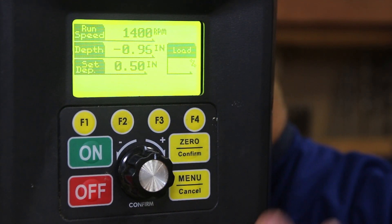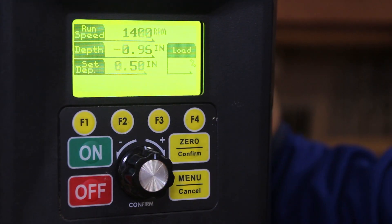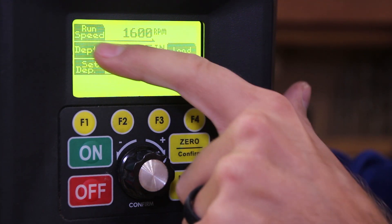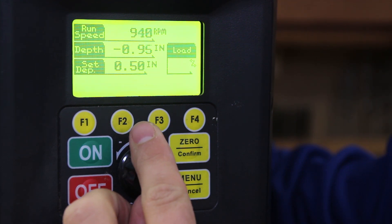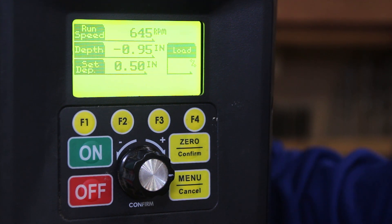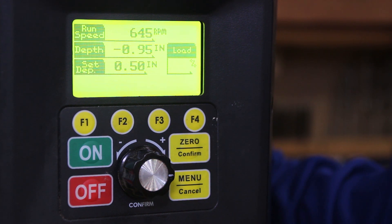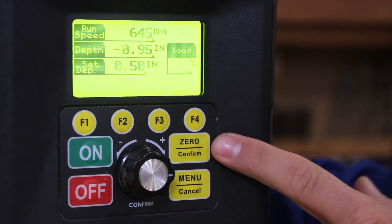Most of the unit's features are in the computer, controlled on the front interface. There's a knob to dial in the RPMs — you can see the run speed on the display. You can push the knob in for smaller increments or pull out for larger increments. The green and red on/off buttons are clearly labeled, and there's a master emergency stop below that you can hit with your shoulder or forehead if needed. The F1, F2, F3, and F4 buttons are fully customizable, and the two buttons on the right are Zero and Menu.